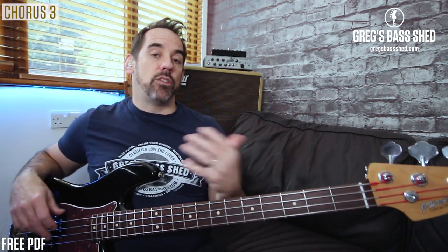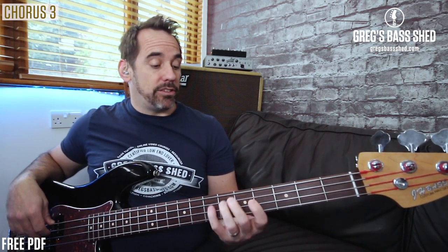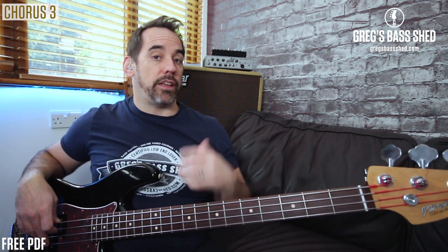From that chorus, you can really take away these interesting walking lines. Remember the chromatic line walking up, and then just the major scale walking down — you just do the major scale from the target note, and that always works.